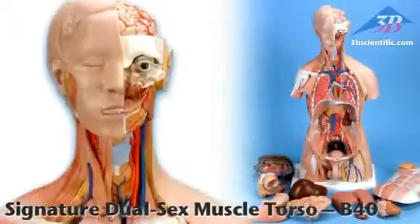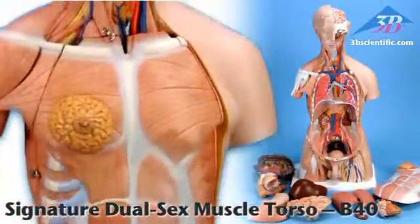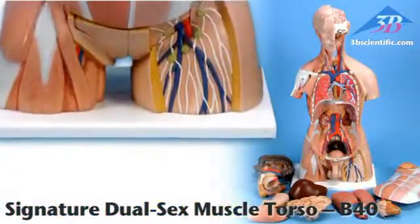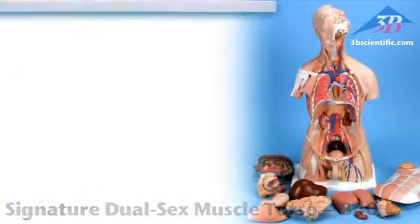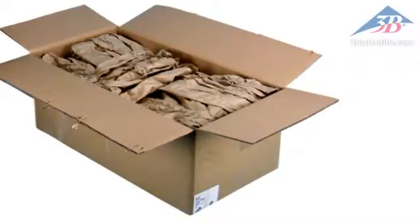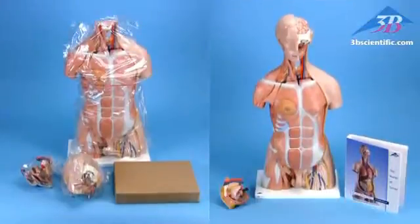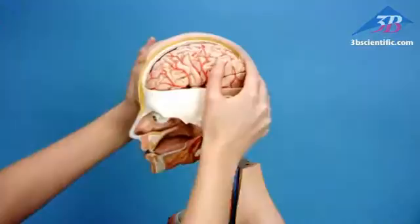The dual sex muscle torso with 31 parts, item number B40, is part of the signature series of torsos from 3B Scientific. Secure packaging prevents damage from shifting during shipping. Includes 3B Torsos teaching guide in binder and on CD-ROM.